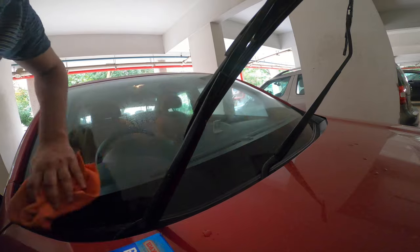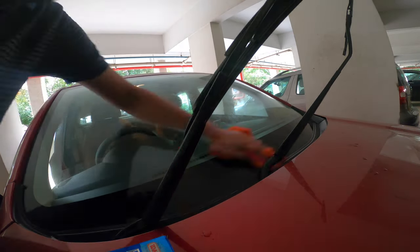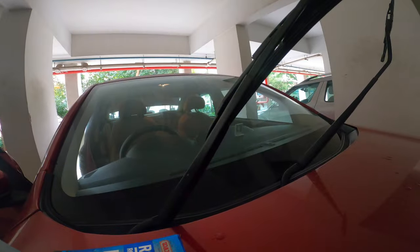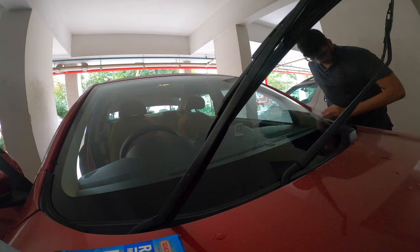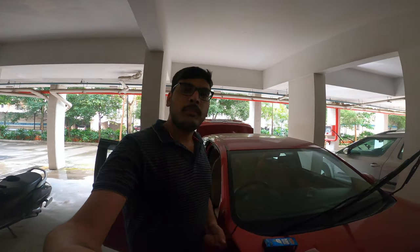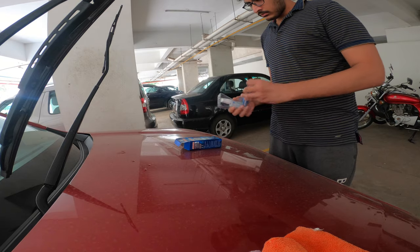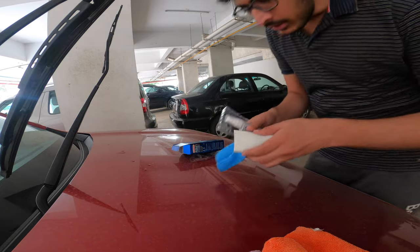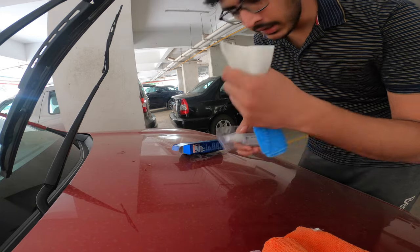So I have to clean it up and then dry it. Now it is time to apply it and see the results. Inside the box there are two things: one is a dry microfiber cloth, and this is the applicator. This is the spray — you apply it using the spray.